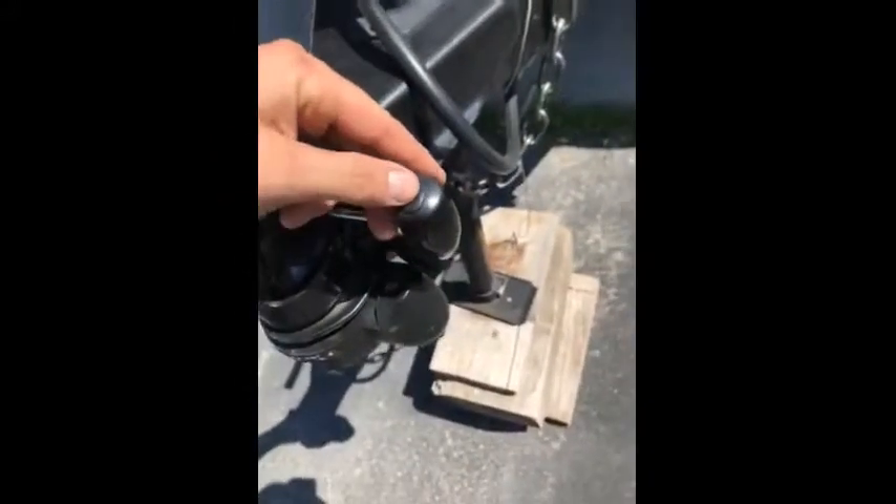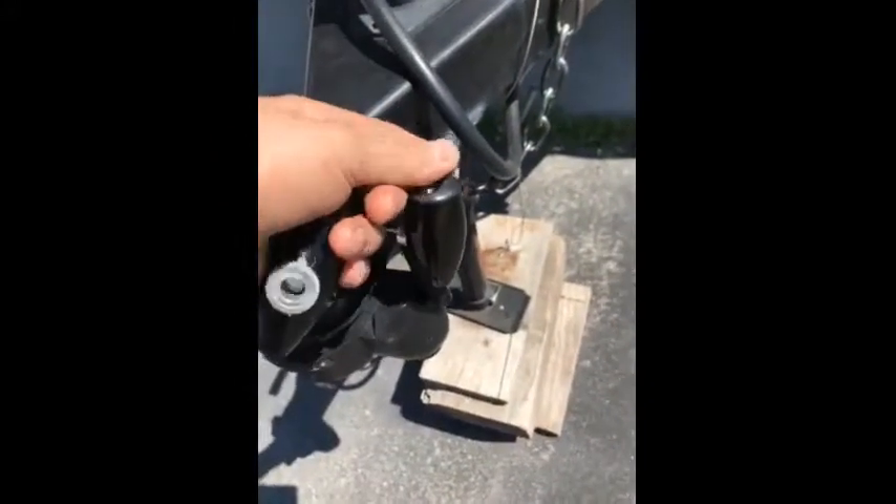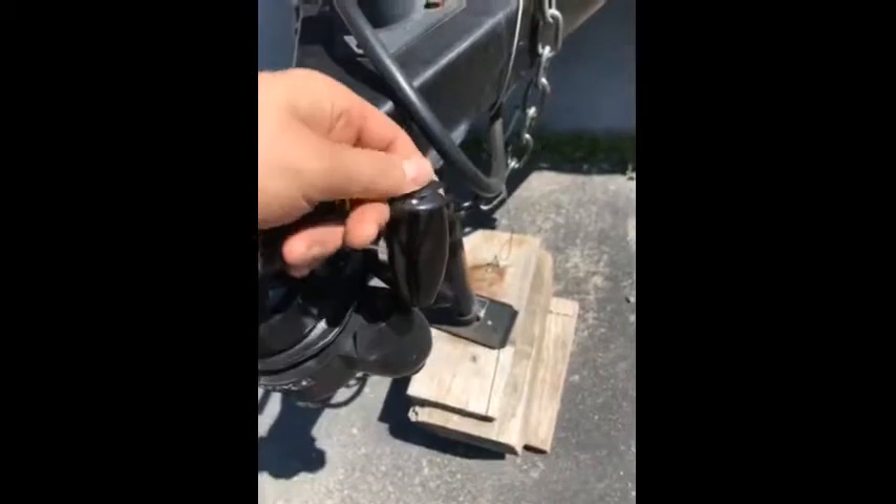There's one more thing — on these lock covers, they're very flimsy. On my cover, I'll show you that this one falls off. This one comes right off, so it broke.